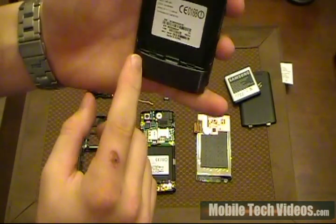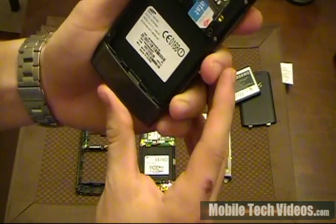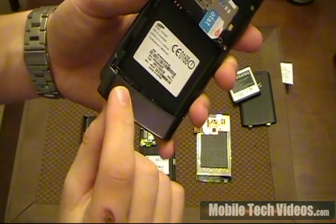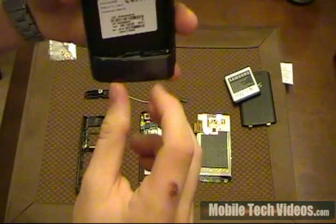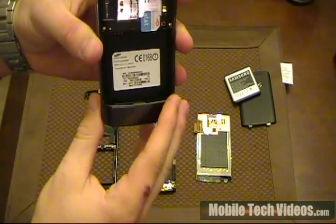And we want to expose these two hidden screws beneath this battery flap. To do that, go ahead and shut it, kind of pull back and down on that. And you can actually see in to the last screw on this side, and it's the exact same thing for this side. So that's six total screws that would need to come off.